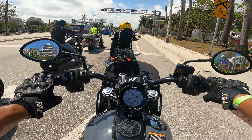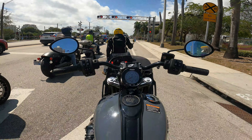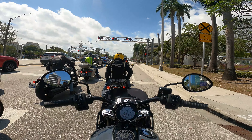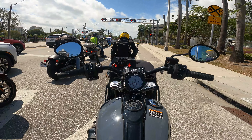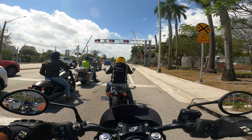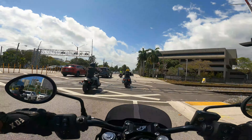One good thing about being on an Indian with their liquid-cooled engines is that downtown riding light to light — my legs are not on fire. It's 90 degrees outside, sunny South Florida, and I'm not dying. There is heat — you can't mitigate the exhaust — but overall the bike is not incredibly warm sitting at all these lights.